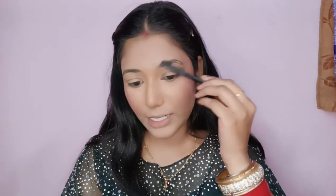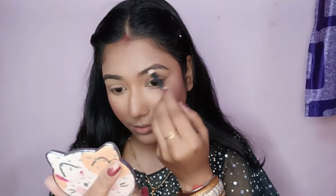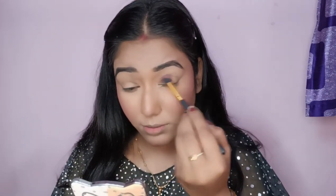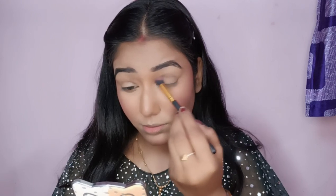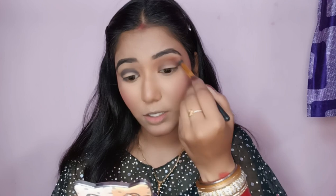I have used a Swiss Beauty eyebrow pencil. The first shade I am picking is black, and then I will put a light brown shade over the black and blend it.